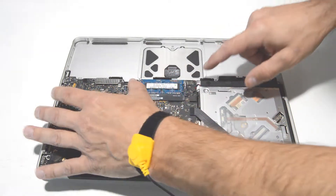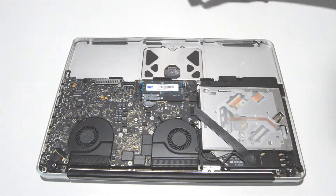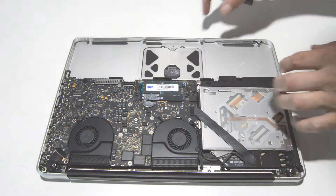Now we can remove the memory. Just spread the little bars and pull out the memory stick.